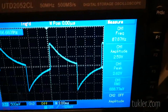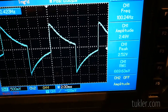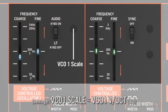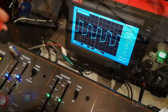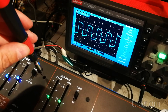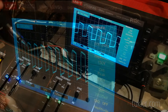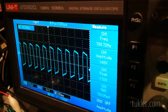With the lowest key on the keyboard still sounding, adjust the VCO1 coarse frequency slider for exactly 100 Hz on the frequency counter. Press the highest C on the keyboard. Turn the VCO1 scale trimmer to adjust the frequency to exactly 800 Hz. Use the small screwdriver. Repeat the calibration process until you measure exactly 100 Hz on the lowest C and 800 Hz on the highest C.